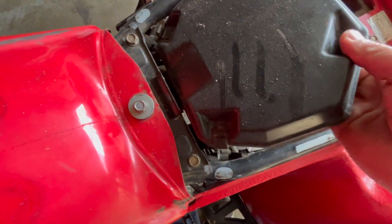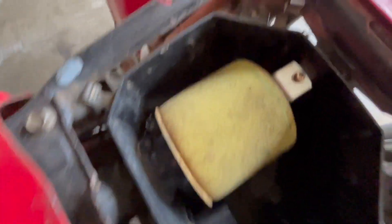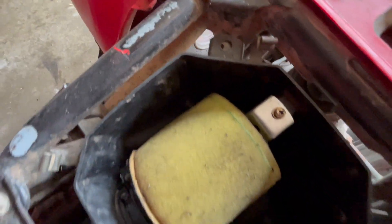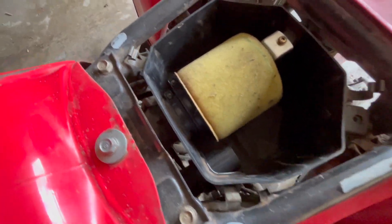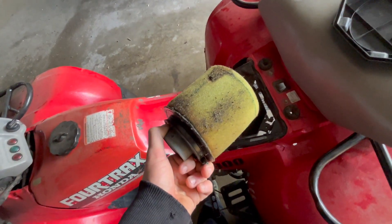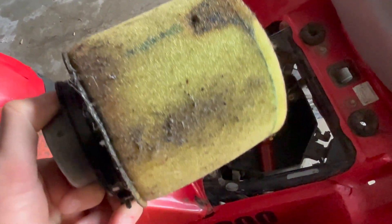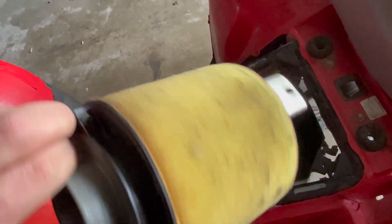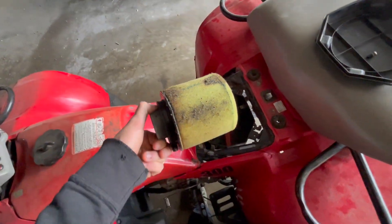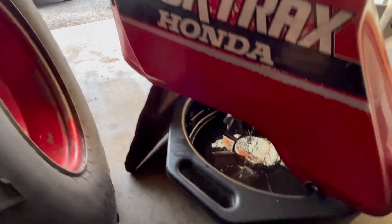Checking the air box here to see what that looks like. It's got some particles on it but I don't see any rat nests or anything, so we're in the clear. We'll get that all unhooked and pulled out first. Looking at the air filter in the light — it's not looking too good, but it's clean enough to roll with for now until I get a new one.